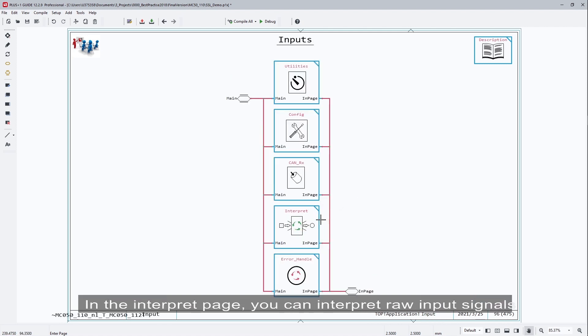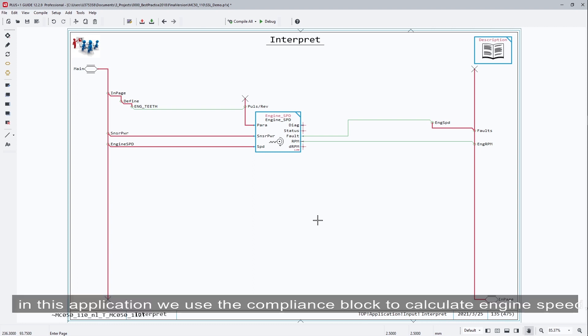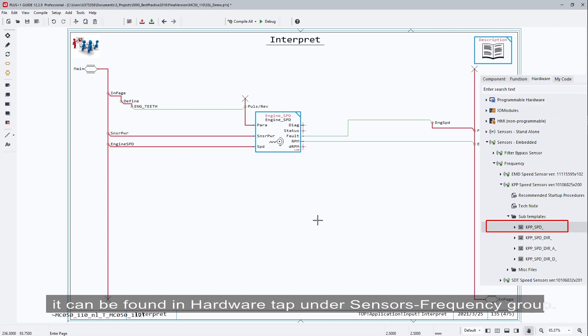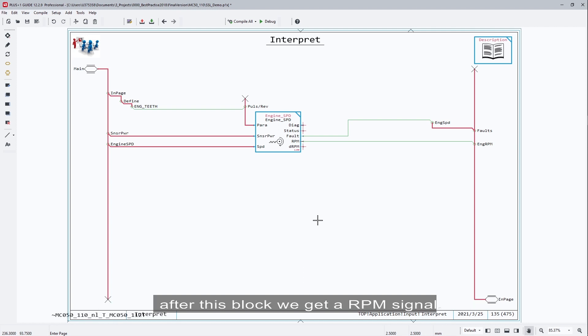In the interpret page, you can interpret raw input signals like frequency into meaningful units like RPM. In this application, we use the compliance block to calculate engine speed. It can be found in the hardware tab under the sensor frequency group. The original signal from the speed sensor is a frequency value; after this block, we get the RPM value.